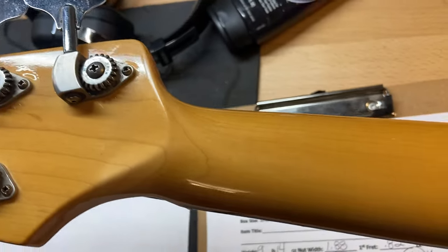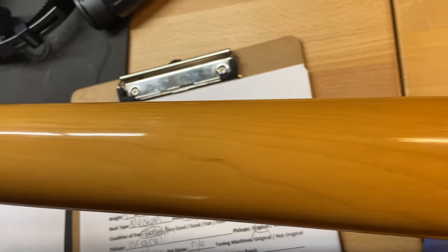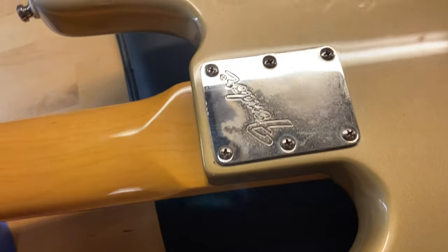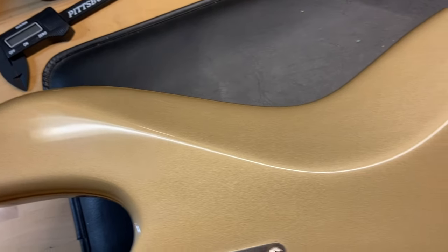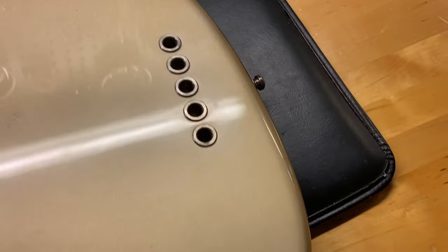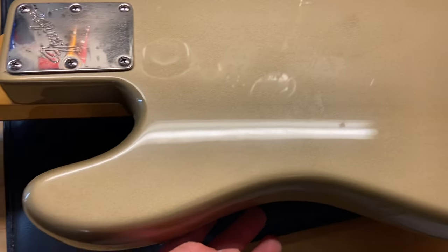It's not a big deal. The back of the headstock looks good — there are no cracks, breaks, or repairs. Back of the bass has a little bit of tarnish on the neck plate and some light scratches right around that area. Overall though, the body of the bass is pretty clean.